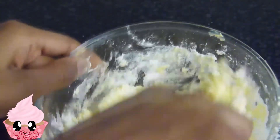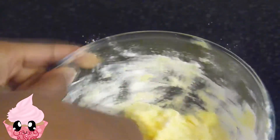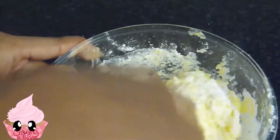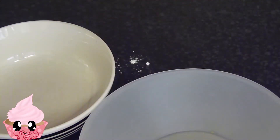Keep mixing until it gets the right consistency for you. You may like your buttercream a little bit thicker and more stable, so depending on how you like it, just add more or less milk — but you don't want it too runny so it runs off your cupcake. I like mine at this consistency, so I'm going to leave mine like this.